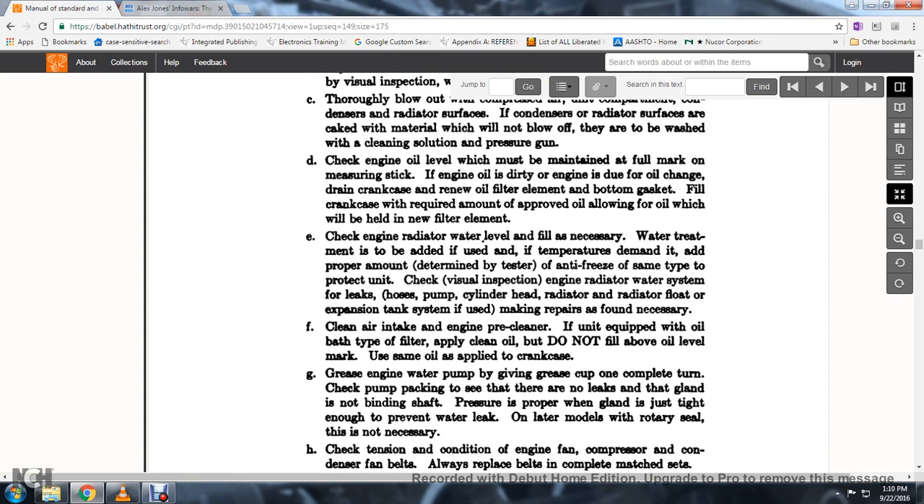Check the radiator water level and fill as necessary. Water treatment should be added as required in the proper amount, depending on the temperature demands.